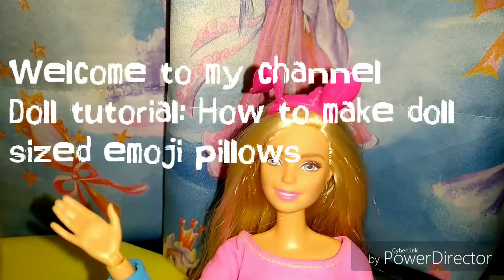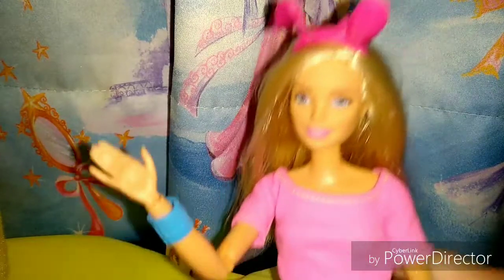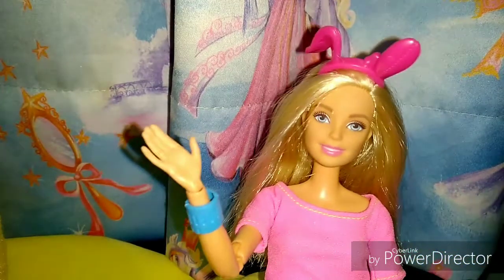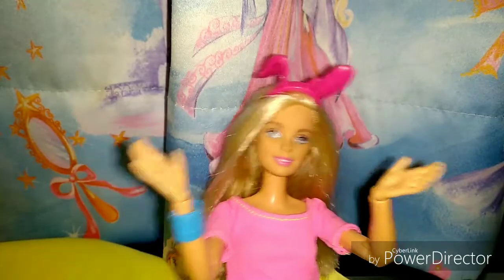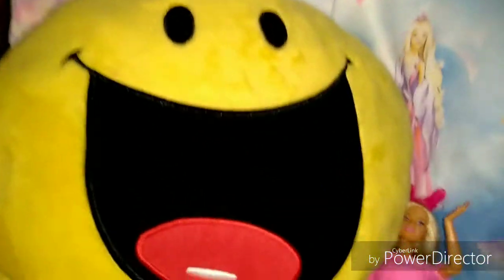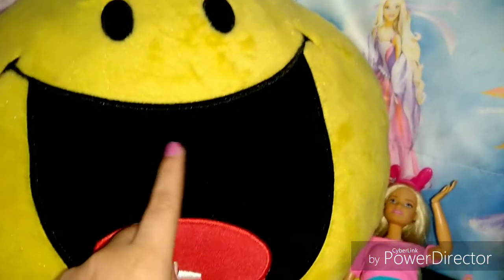Hello everybody, welcome to my channel. In today's video, we are going to make a doll size emoji pillow. We can take ideas from our life size emoji pillows as well. Taking ideas from our life size emoji pillows, we are going to make one for our dolls. Let's begin.